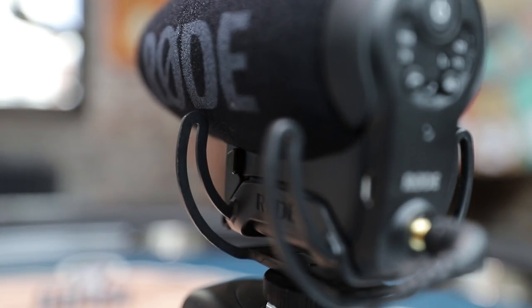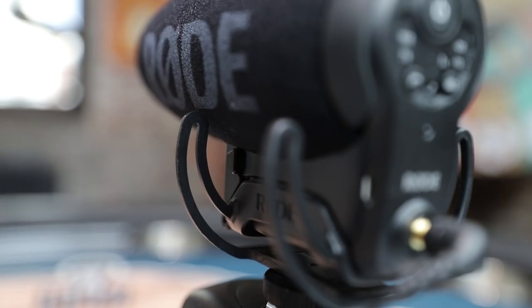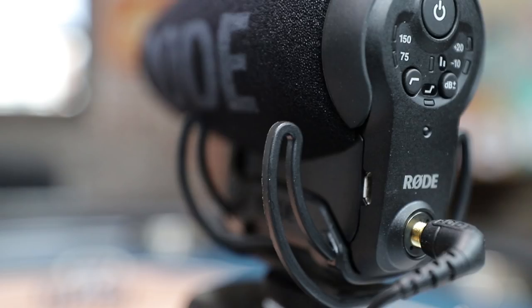A lot of people ask why they're getting noise when changing settings on the camera, or why the microphone is picking up the autofocus. The reason is that those microphones are built into the cameras, so you're going to hear that extra noise — any time you bump the camera, you'll hear it. But this microphone has what's called a Rycote Liar suspension, which gets the microphone off the camera. So if there's any shake or jiggling, it won't translate into noise going into the microphone. When you're switching buttons or focusing, this system means you're not going to pick up any of that noise.